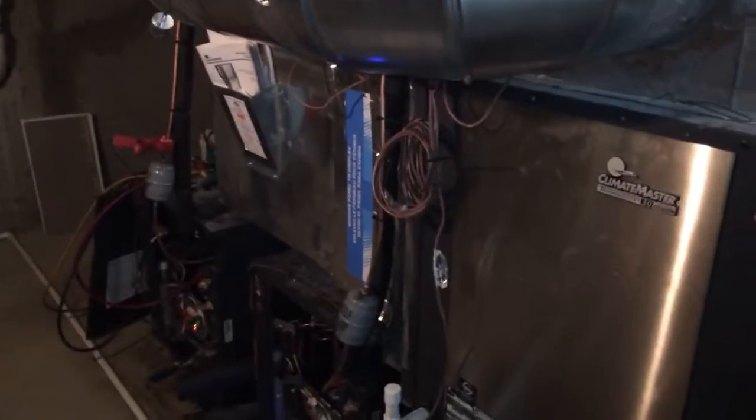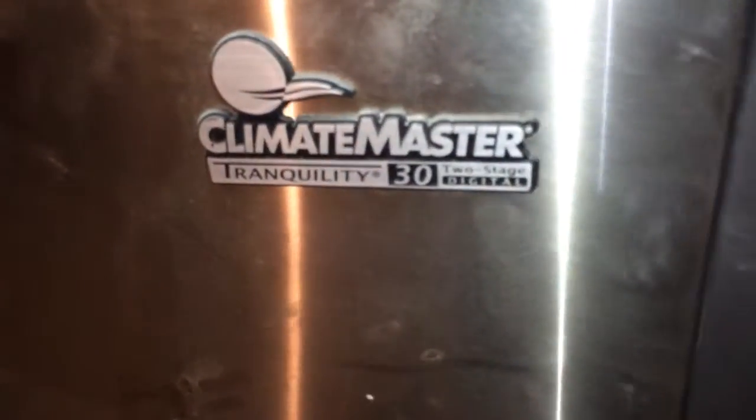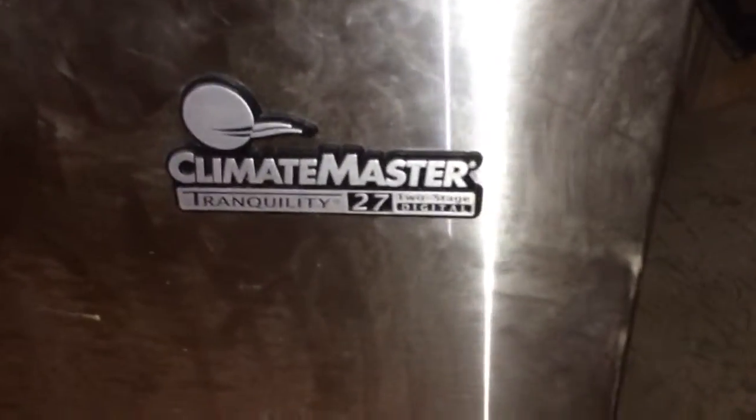All right, here working with another geothermal startup. Four zone, two packages, two splits. These are Climate Master. The packages are Tranquility 30s, two stage, and the splits are Tranquility 27.